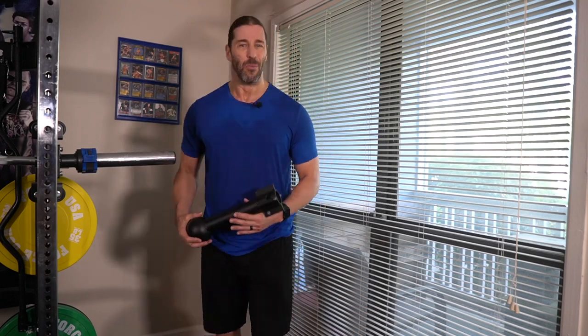Hey everyone, this is Stevie Richards. Welcome back to the corner of the home gym. The reason why this camera angle is here is because the face detection on my DSLR keeps going to my face on the Wildcat Wrestling poster.